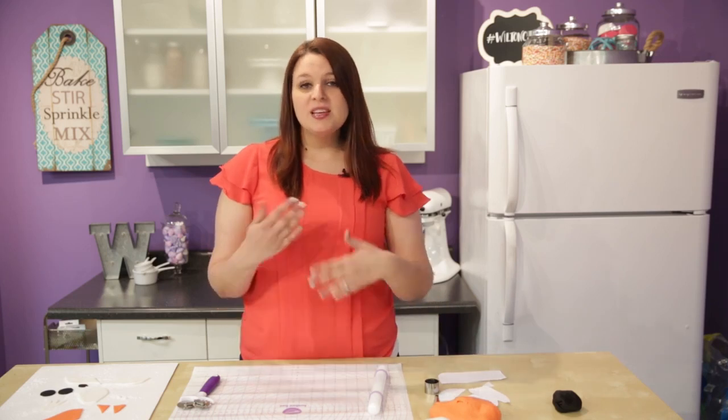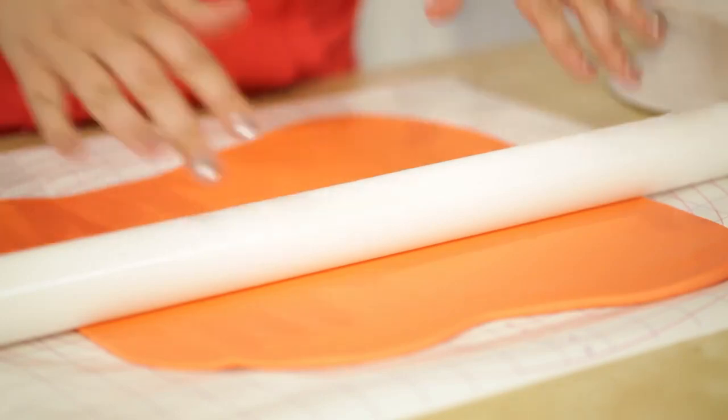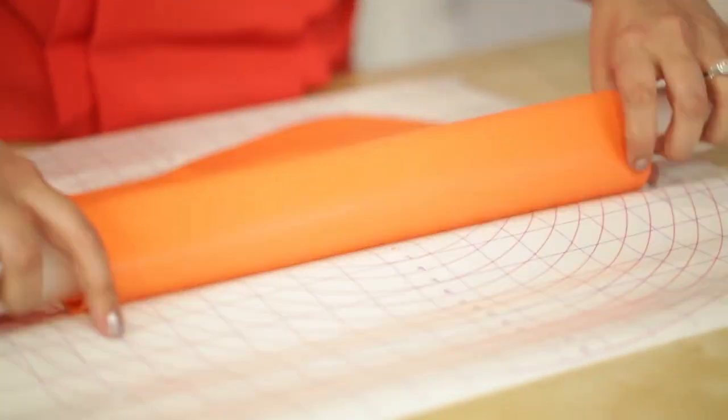Use a round cutter to cut out his pupils, and an oval cutter to cut out his nose. Now that all our pieces are cut out, we're going to let them sit for two days. Make sure you wrap up your orange fondant in plastic wrap because we're going to use it to cover our cake. The cake I have is a six-by-six square inch cake, two inches high. I want to roll out my fondant to at least six inches wide and cover the two inches on both sides — so at least 12 inches all the way around. Once your fondant is rolled out, use your roller to help pick it up.